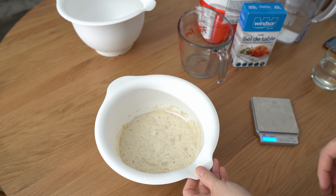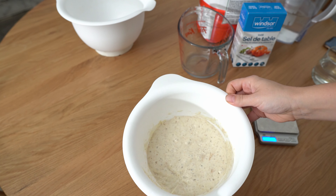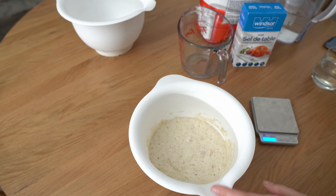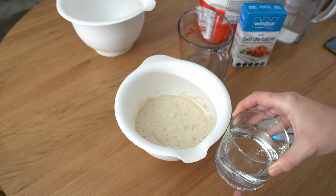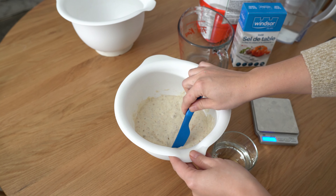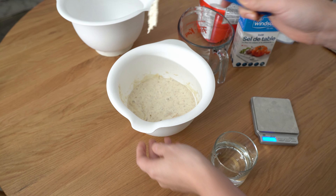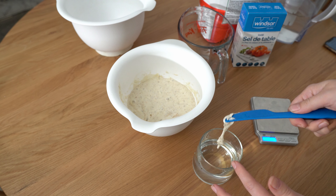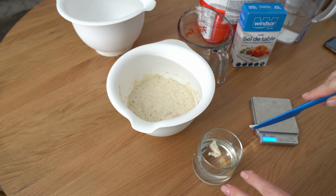This is the next morning, and this is my levain. I'm actually not sure how to pronounce that word, but that's what this is. Something fun to do to know if it's ready is to put some of it in water to see if it floats — if it floats, it's ready. It floats! I've done this before when it hasn't floated and made the bread anyway, and it still turned out, but it's supposed to float.